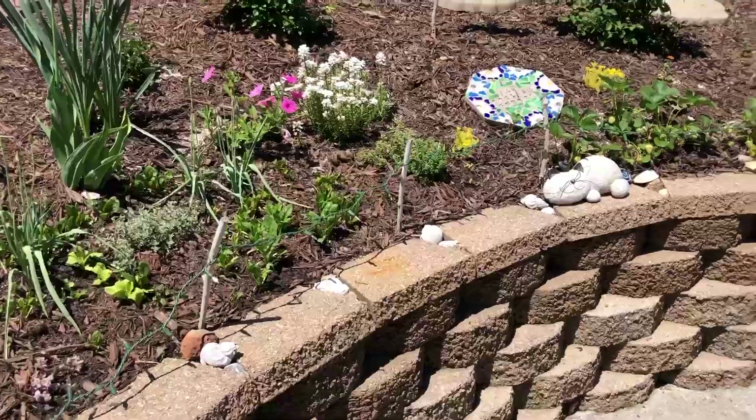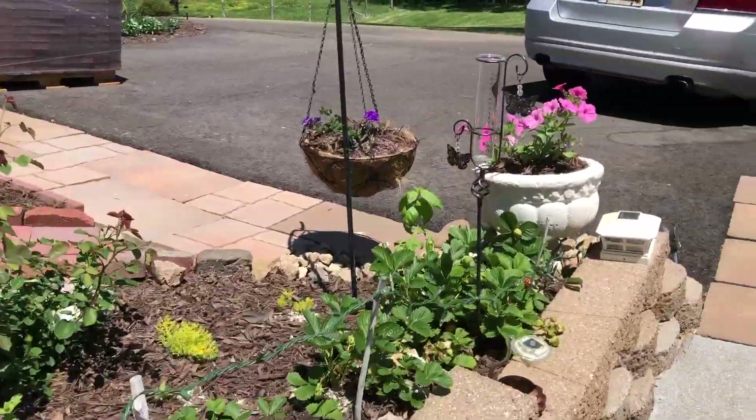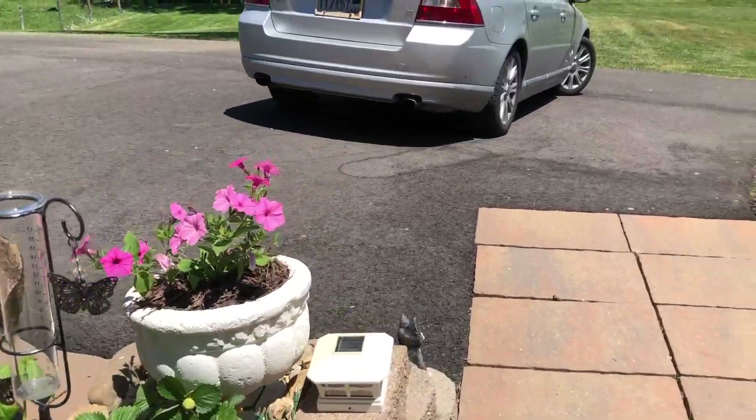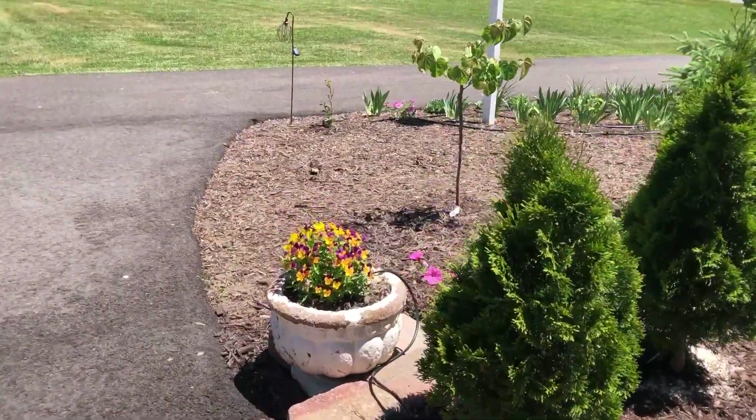Warning: I just went inside for a little break. Stay cool and bring your water. It's 90 degrees today and very hot. Try to garden in the morning or evening if you can.